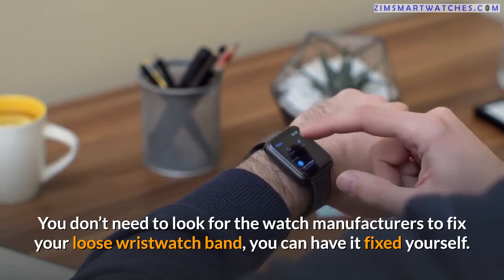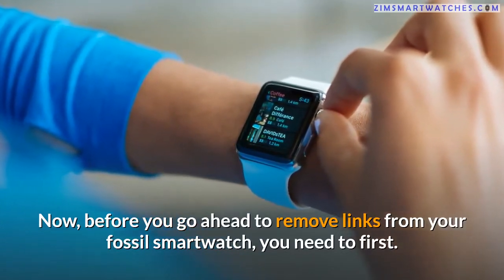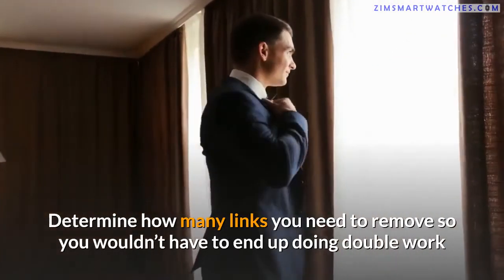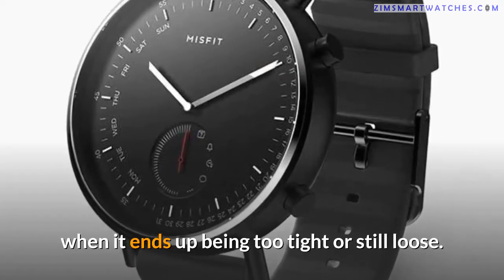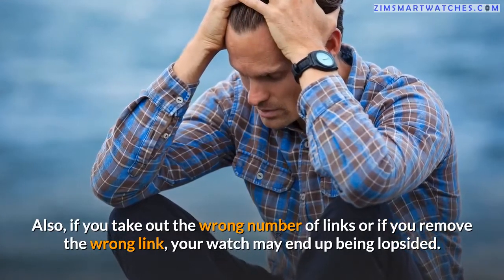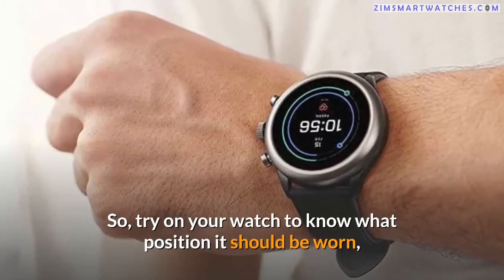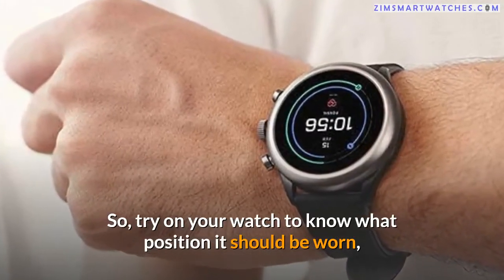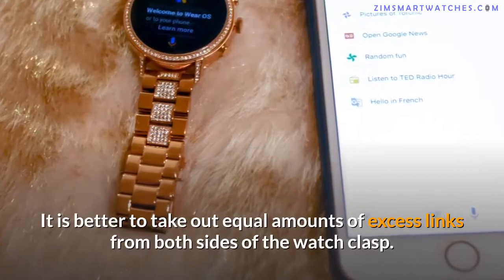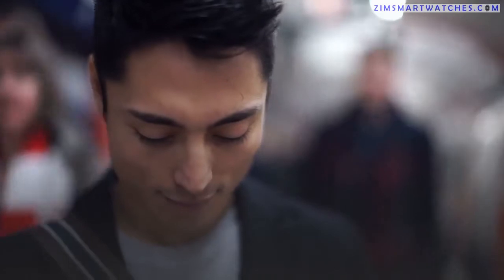You can fix your loose wristwatch band yourself. Before you remove links from your fossil smartwatch, you need to first determine how many links to remove, so you wouldn't end up doing double work if it ends up being too tight or still loose. Also, if you remove the wrong link, your watch may end up lopsided. Try on your watch to know the correct position, gather all the slacks together, and ascertain the number of excess links. It is better to take out equal amounts from both sides of the watch clasp.